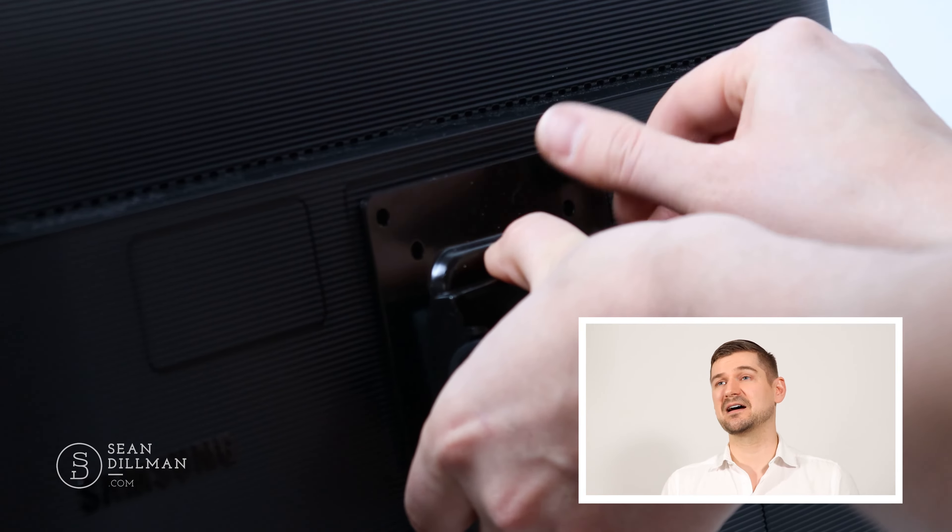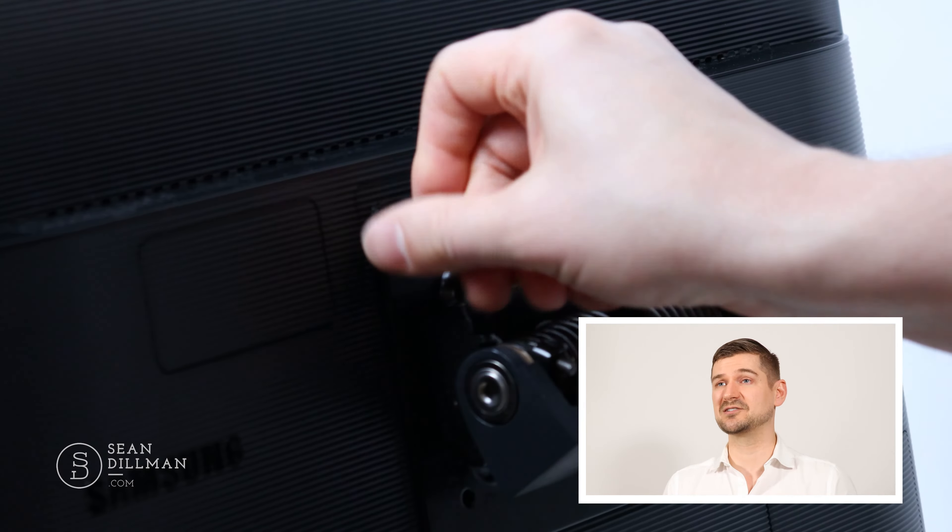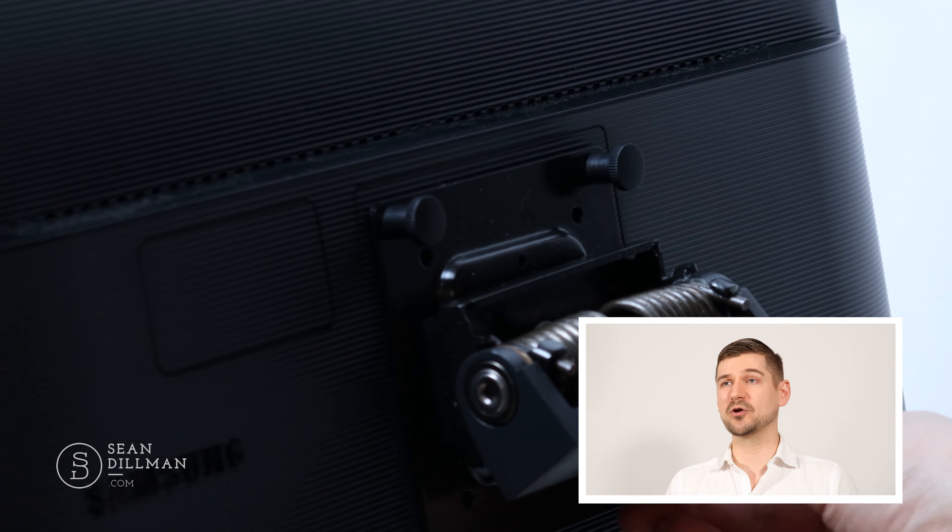It fortunately does have the standard screw holes in the back, so if you wanted to attach it to a monitor arm, you can do this no problem. And if you haven't seen my video on the Ergotron HX desk monitor arm, please take a look at that. I think it's a fantastic unit and that it would work very well with this monitor.